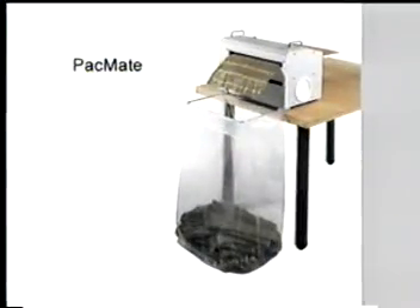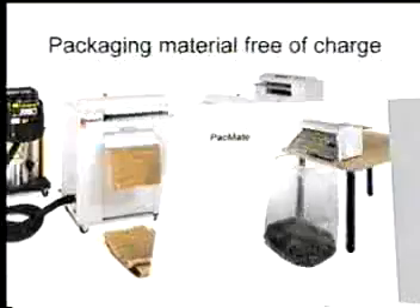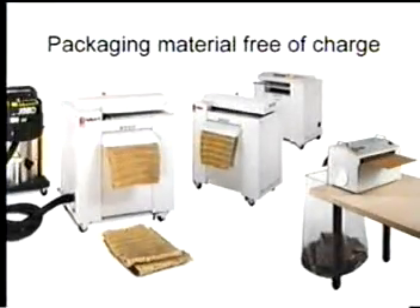For smaller jobs, the Packmate is the perfect solution — a compact, keenly priced tabletop machine. In summary, if you regularly receive cardboard packaging and have a need for a packing filler, then the Packmaster and Packmate will quickly pay for itself.